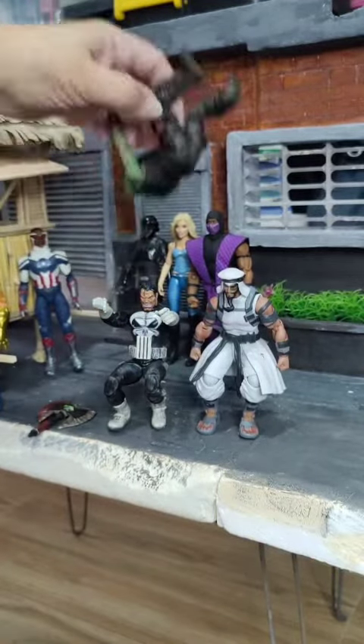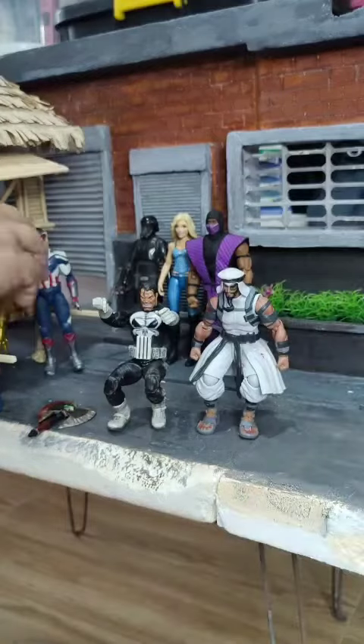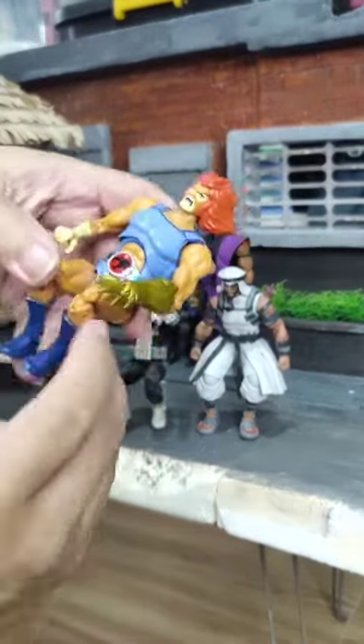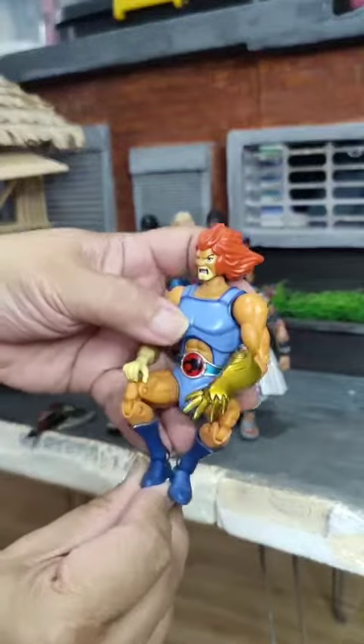The Toy Biz Marvel Legends Punisher Urban Legend Deadlight - this thing is heavy. How about we have Lionel from Bandai? This figure can squat, I'm not sure, but it's from Bandai anyway, so it has some thigh swivel. Let's see.